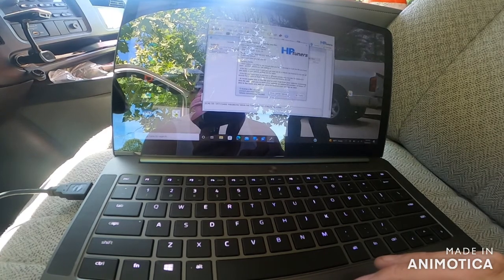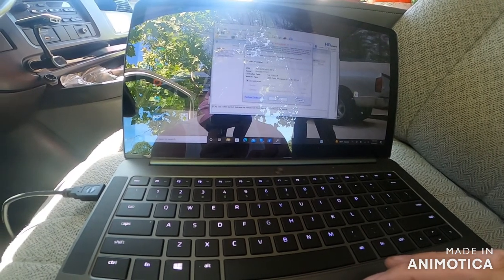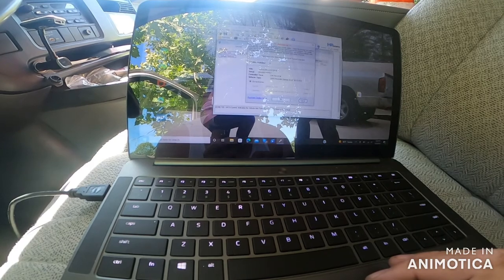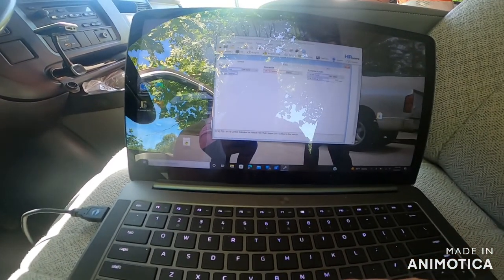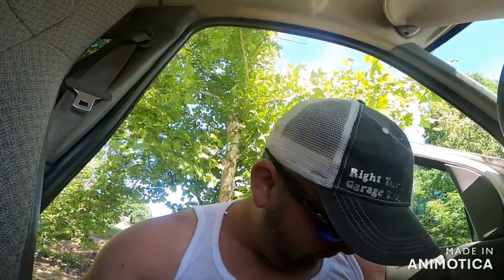It says 'Show License' — I have a license, I've already purchased credits. I'm not sure what that means so just give me a few seconds to figure this out, because it's been a long time. Maybe a few more minutes to sort it out — hold on.